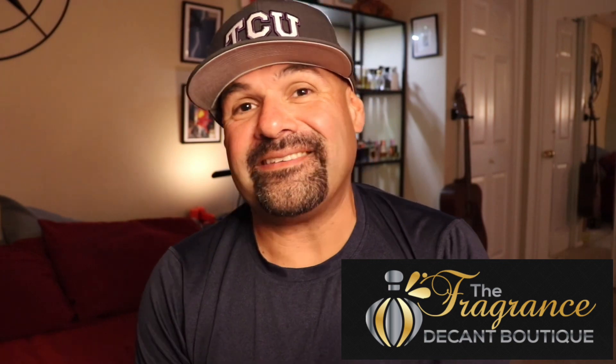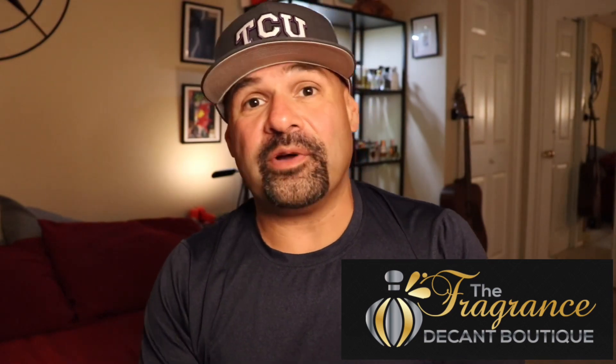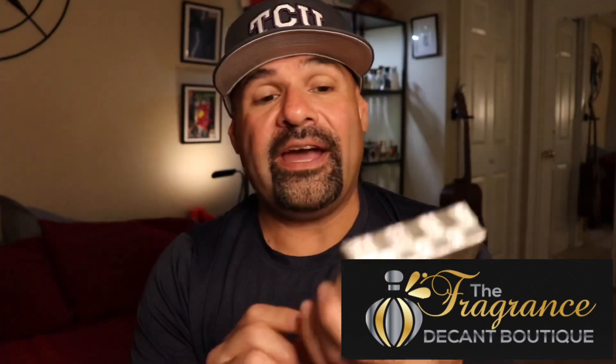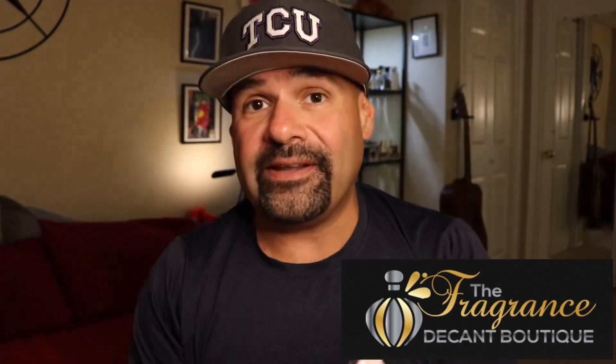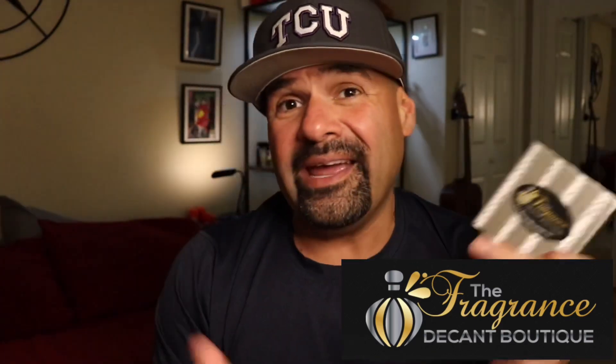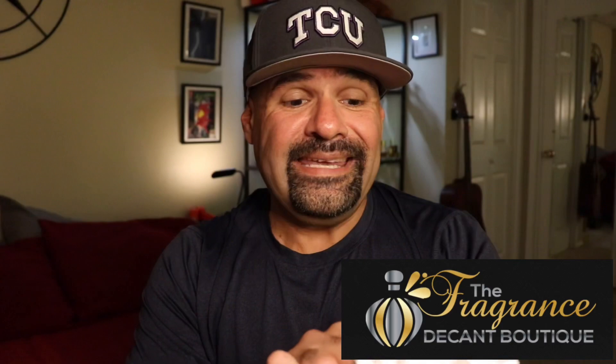This video is being sponsored by my friends over at the Fragrance Decant Boutique. They did provide me a sample of the original Initio fragrance Oud for Greatness. I wanted to tell you guys a little bit about their company. If you guys aren't familiar with them, they sell lots of different samples of fragrances so you don't have to go out and buy full bottles and spend hundreds of dollars.